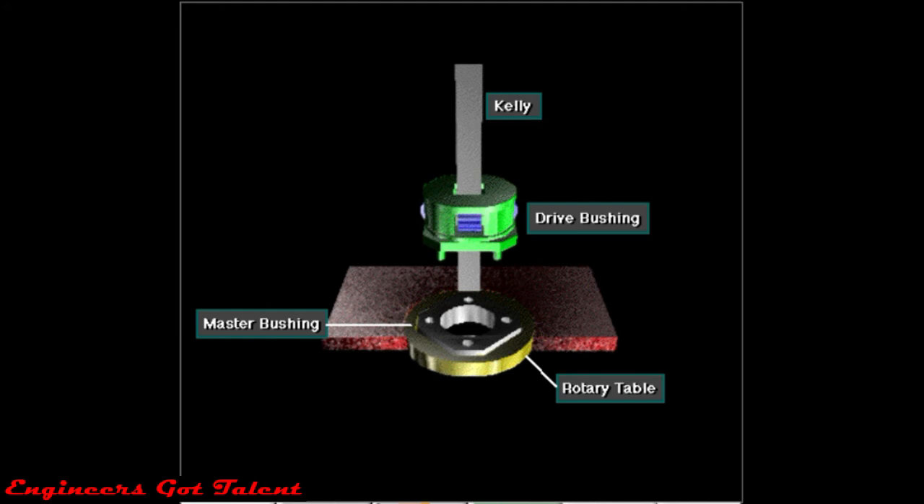A kelly, a kelly drive bushing, a master bushing, and a rotary table rotate the drill string and bit on some rigs.